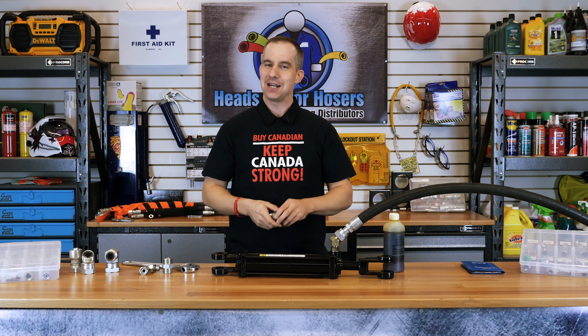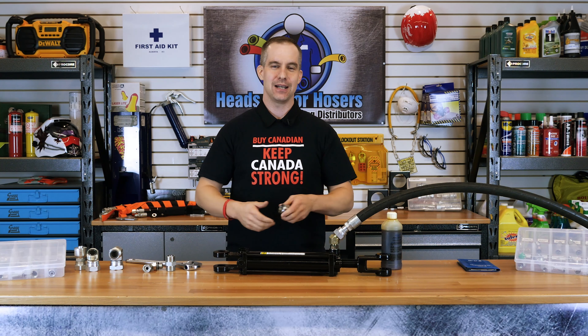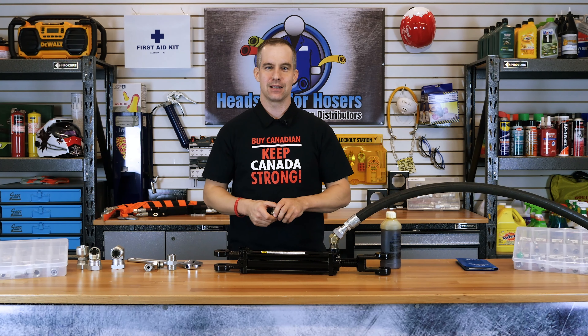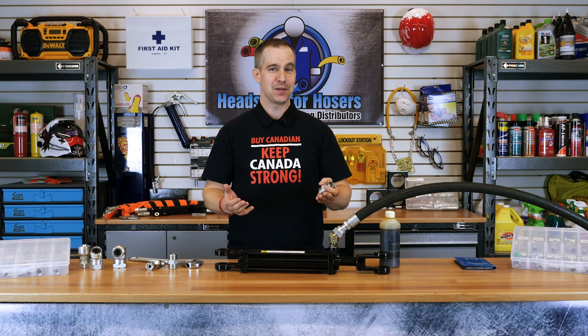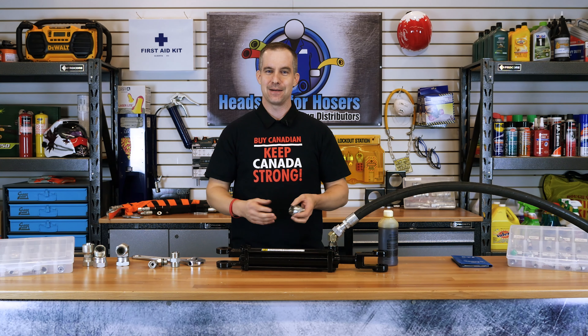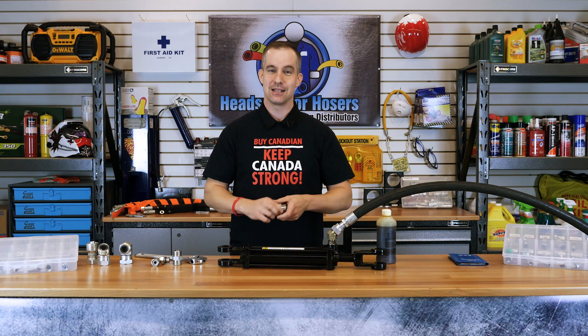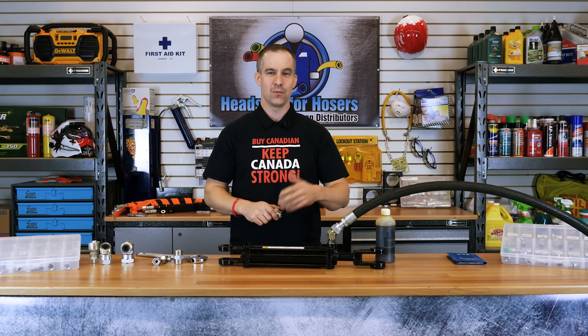If you would like any more information on the ORFS fitting and how it can help you, or you just want to talk to a Canadian hoser, you can call our order desk — and you never know, you might end up talking to me. You can also find us on our website at greggdistributors.ca. Thanks for watching and supporting a 100% Made in Canada business. See you next time on Heads Up for Hosers when we travel to faraway lands to explore foreign thread identification.